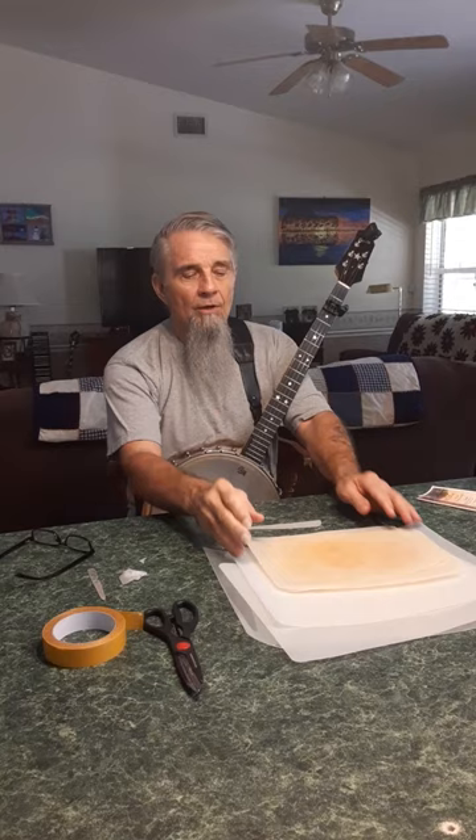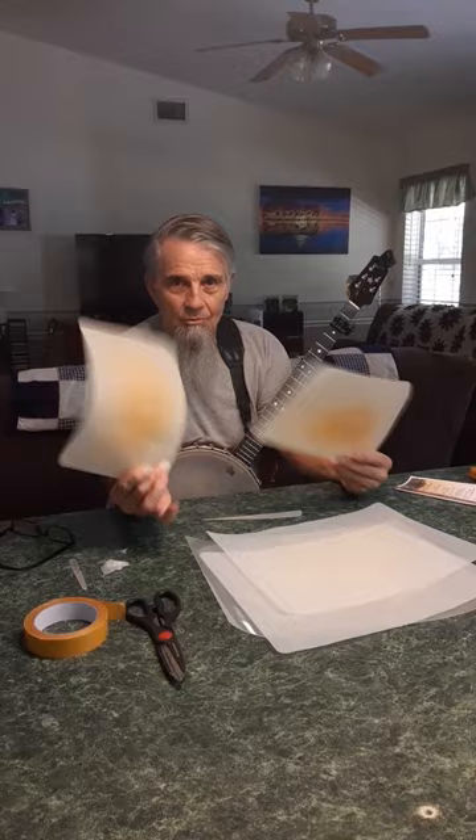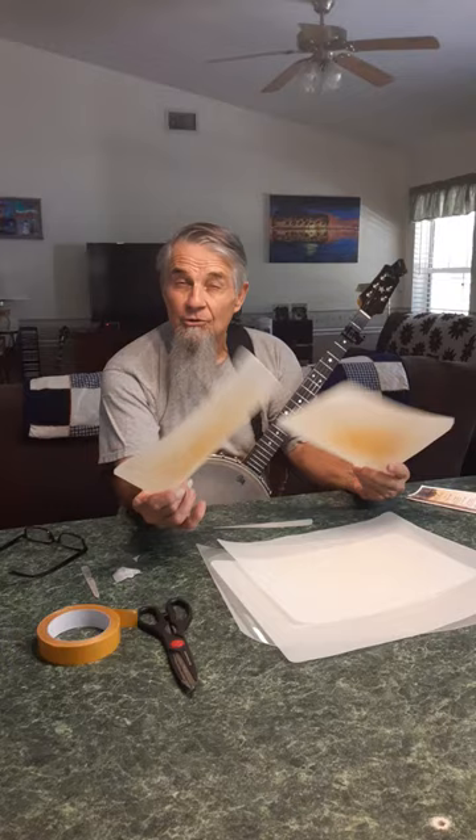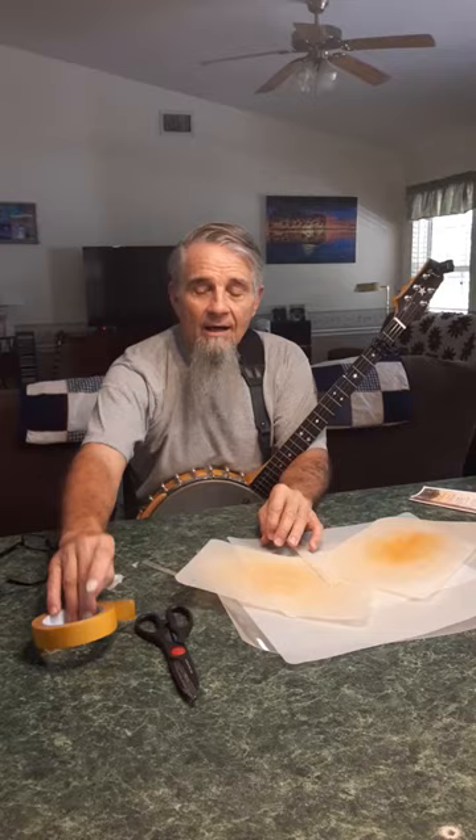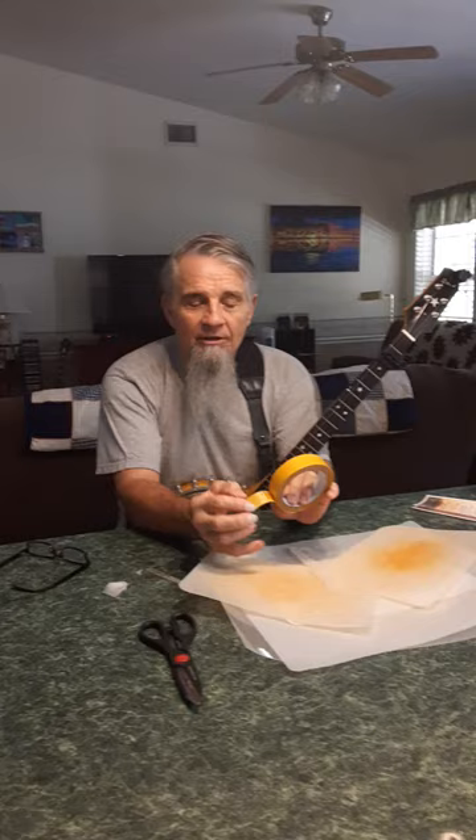What I use is common dollar store plastic cutting boards. They seem to be about the right thickness and they match what I wish my fingernails were like. I cut and form them into picks, and I put two-sided tape on the backside.